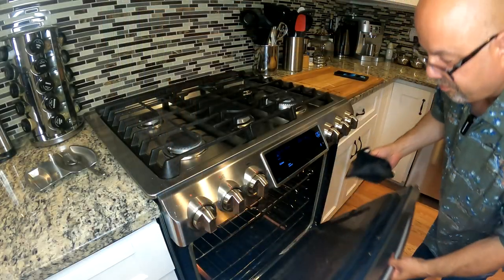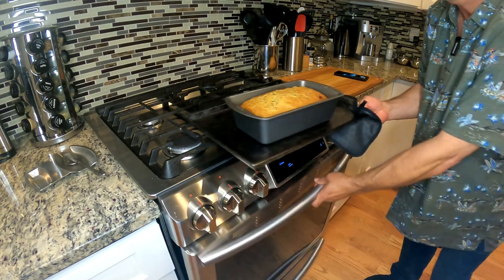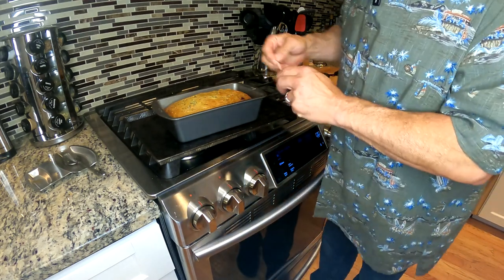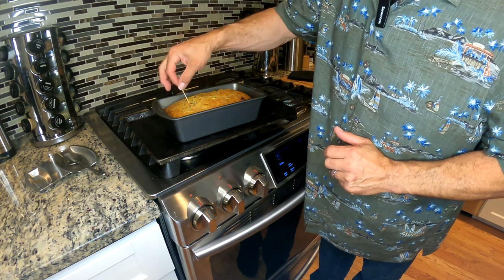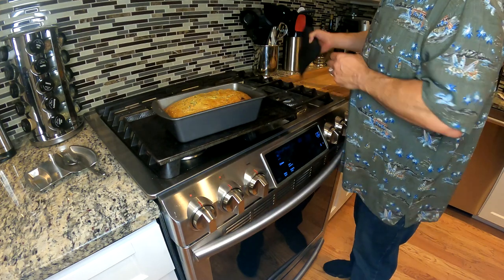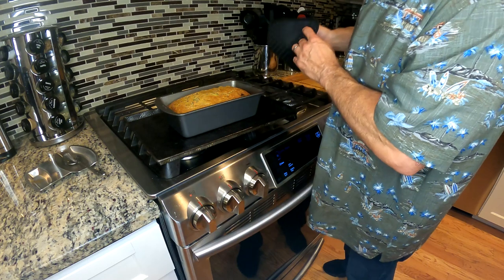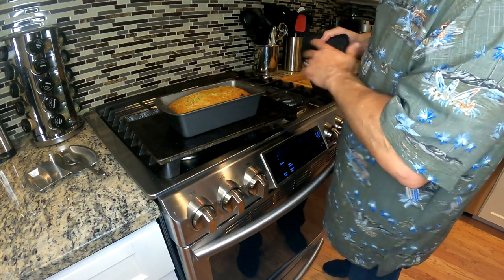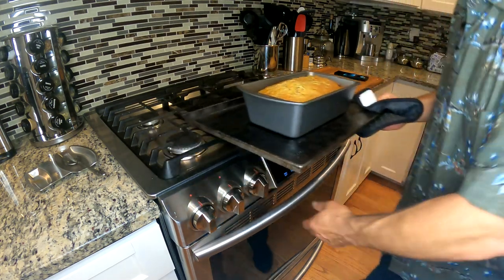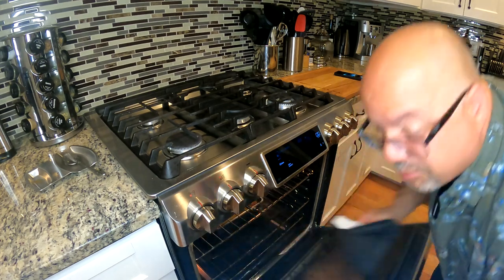It's been about 50 minutes and it's starting to look really good. Color's beautiful. I see a bit of a jiggle, but the toothpick is coming out clean - totally clean. It really, really looks good. I'm still giving it another two minutes to keep me honest.